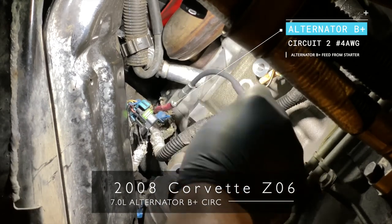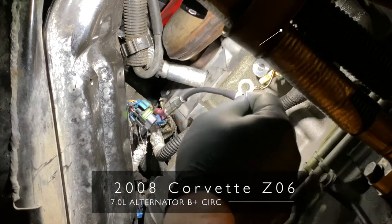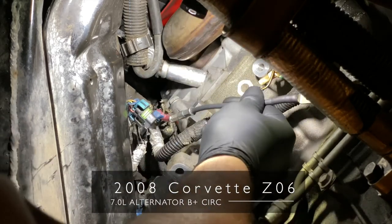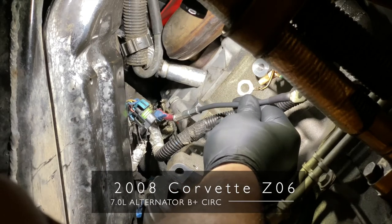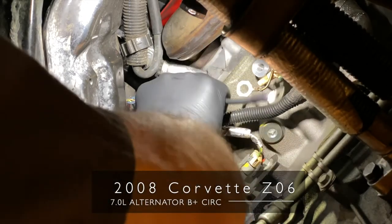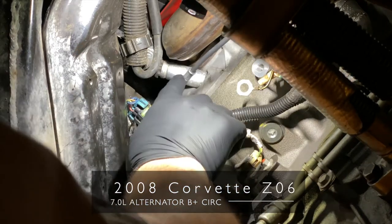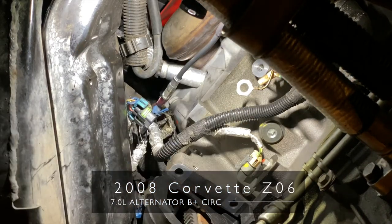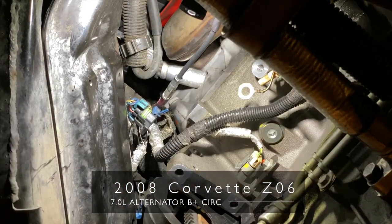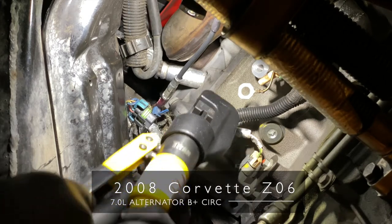It just cooked it all. The B-plus cable is okay, but we needed to put in a new number four fuse link in here. Actually, it's a number eight for a number four wire. To crimp this, we've got the big crimpers, but I could not get those up in there, so we came up with the Titan hydraulic crimper.